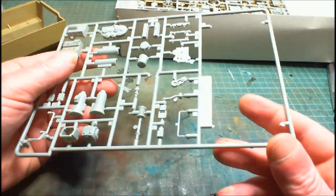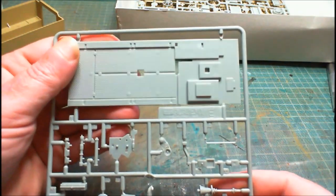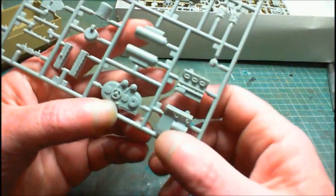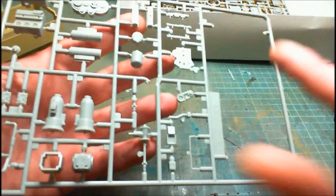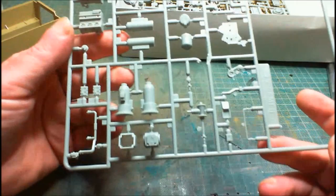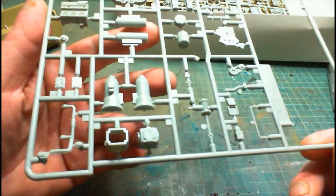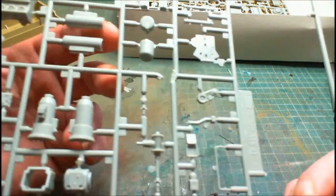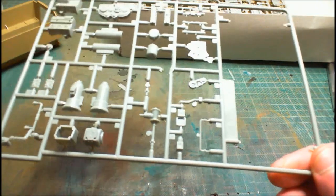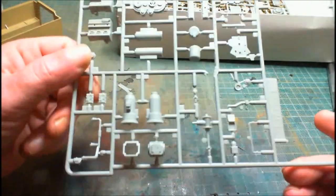The first sprue is Sprue E - the floor panel already came out of this one. We've got our engine and a couple more engine bits and pieces. I don't know what each piece is called, but once it all goes together it makes the engine compartment. The detail is quite nice - no major flash, no major ejector pin marks, not so far anyway. The detail is quite nice indeed, we'll end up with a nice little engine.